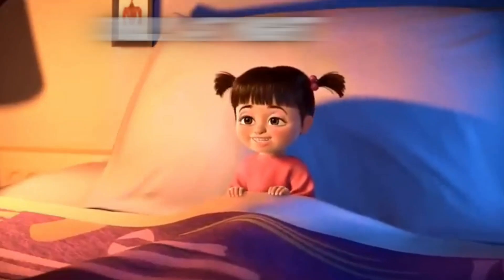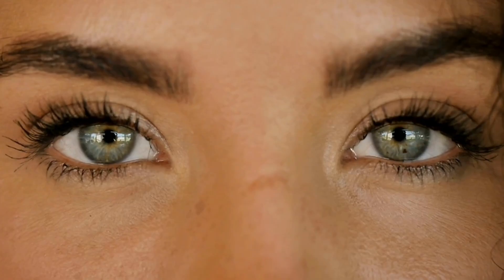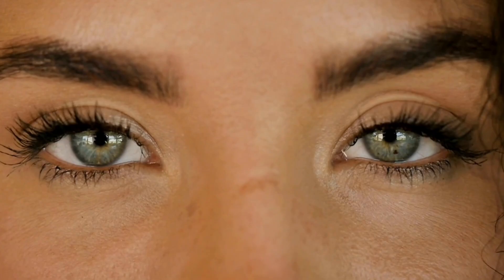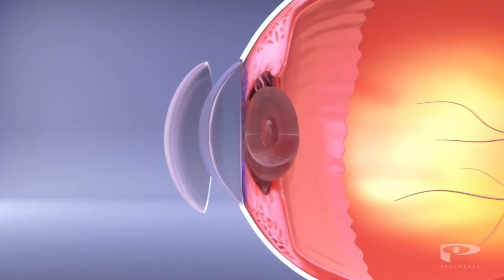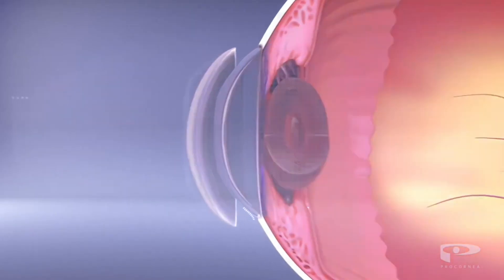Ortho-K contact lenses only need to be put in at night, and then you can see clearly all day while being contact and glasses free. Which almost seems too good to be true, and maybe it is? These lenses are super cool, but they have some definite drawbacks.